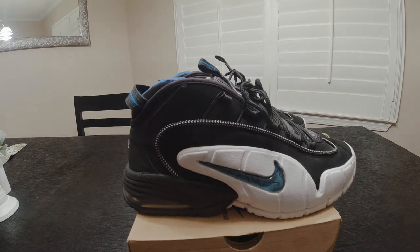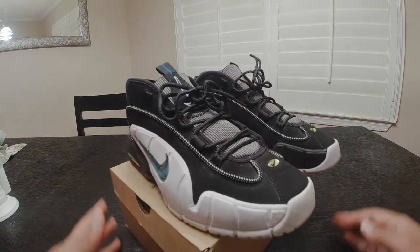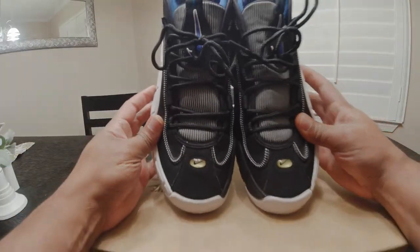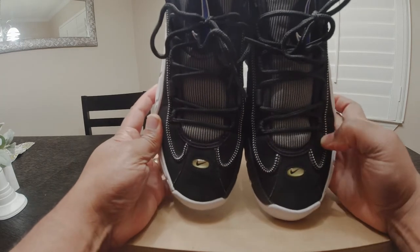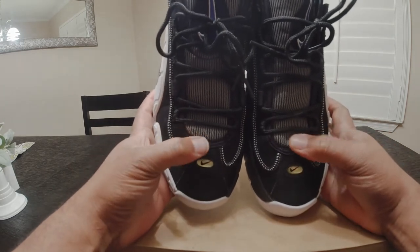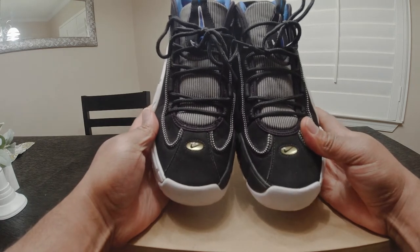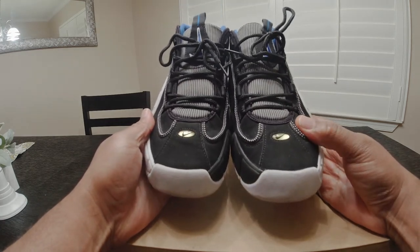Drop a comment if you think sneakers are too high priced right now — I personally think it's getting out of hand, shoes are getting up to the prices of cars. But back to the matter at hand: the Air Penny One, that classic black and white tongue, a shoe that really went well with the Orlando Magic uniforms.